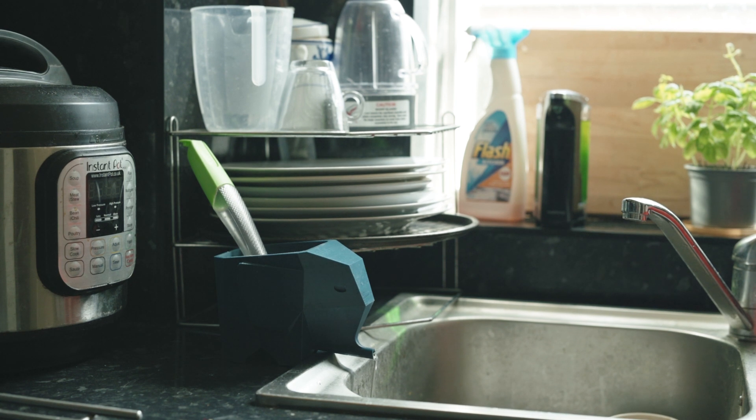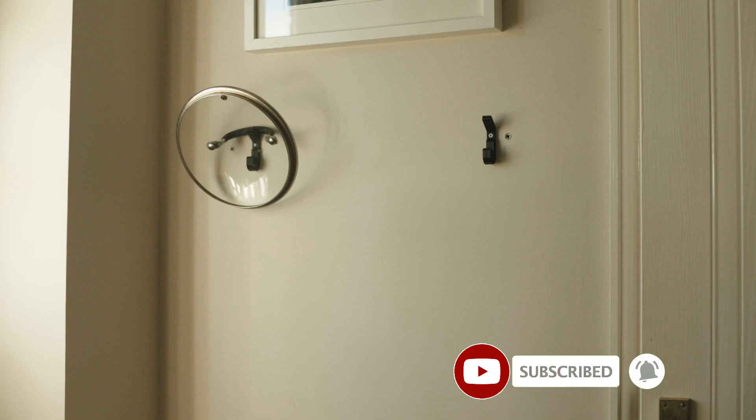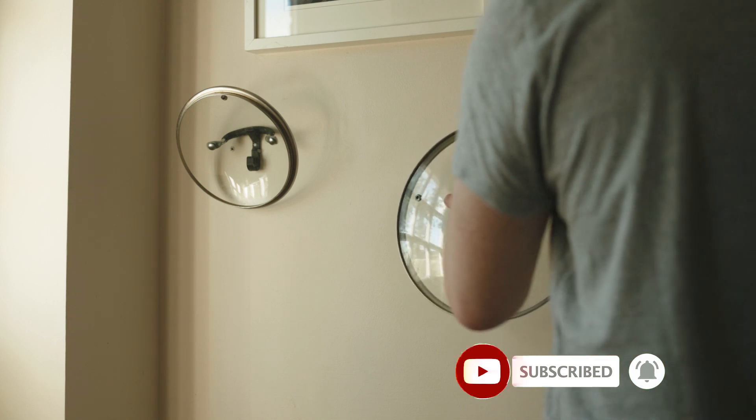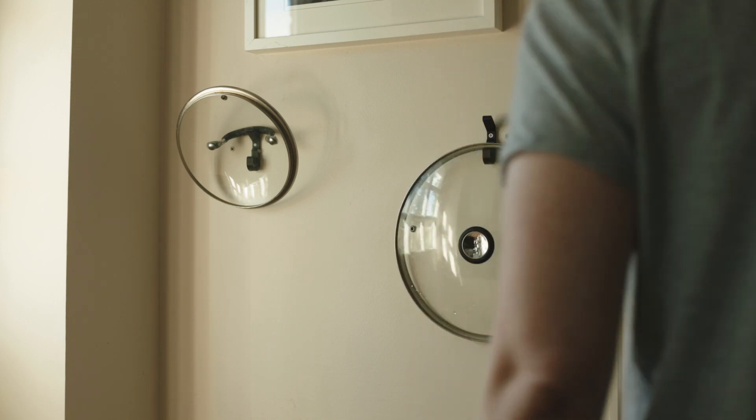Heading into the kitchen, this one is the elephant cutlery dish drainer. It's quite cool, isn't it? We had some existing screw holes on the wall, so I've printed some hooks so that we can hang our pan lids, as you can see.